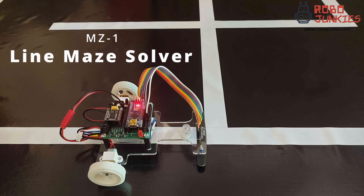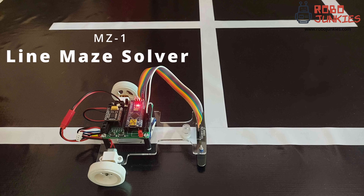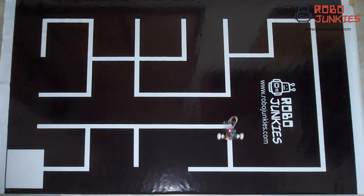Hi everyone, welcome to RoboJunkies. In today's video, we will take a look at how to make a maze solver which is capable of solving line mazes and finding the shortest path. Let's get started.